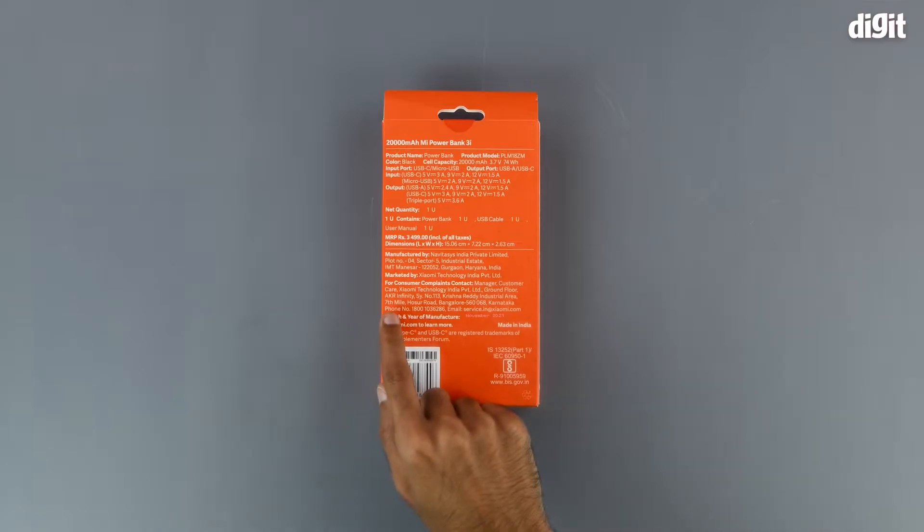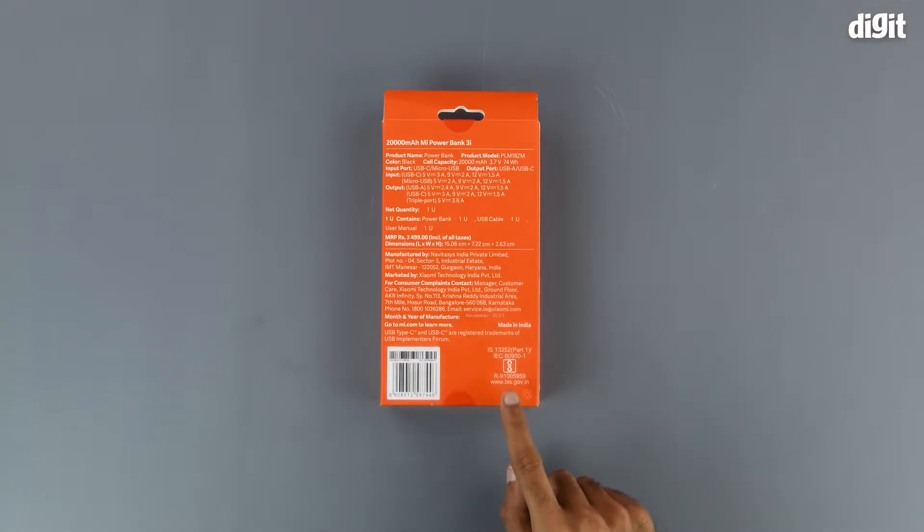We have the manufacturing details, underneath that we have the details for customer care, and lastly we have the BIS certification symbol on the bottom right. That's about it in terms of what is on the outside of the package, so let's get into it now.